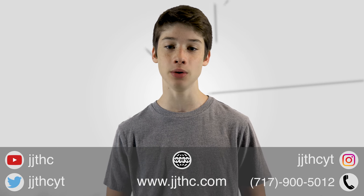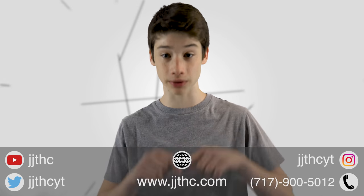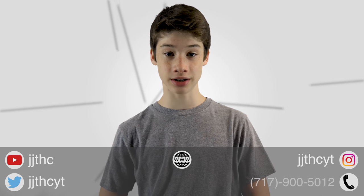If you enjoyed the video, go ahead and leave a like, subscribe, and share the video. Special thanks to Grip Gear again for sponsoring this video. You can check out all my social links down below in the description or on the screen. This has been Joey from JJTHC and I'll catch you in my next video. See ya!